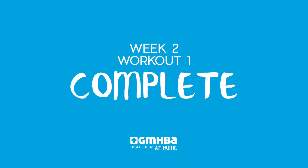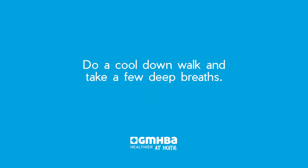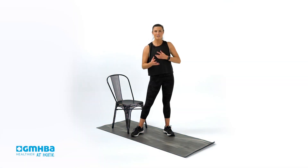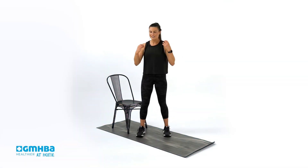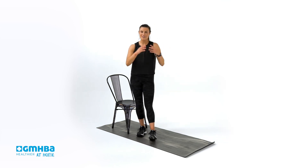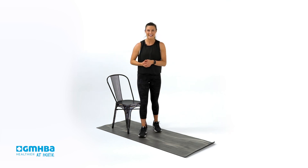Congratulations — you just completed strength workout number one of week two. Next session we're going to get into is a balance session, really focusing on full body cognitive ability to balance on one leg, something that's very transferable into your everyday life. See you there.